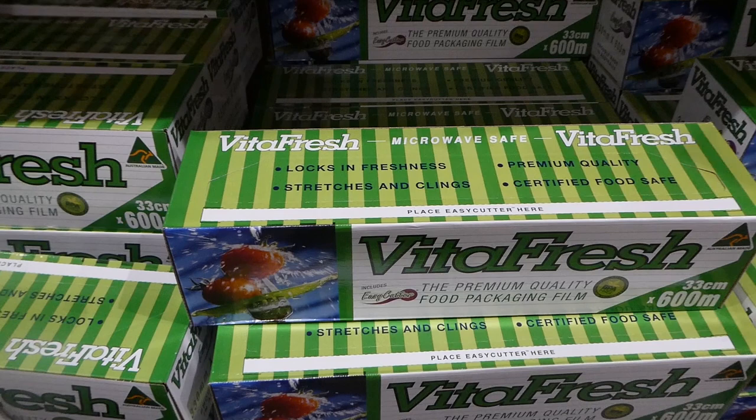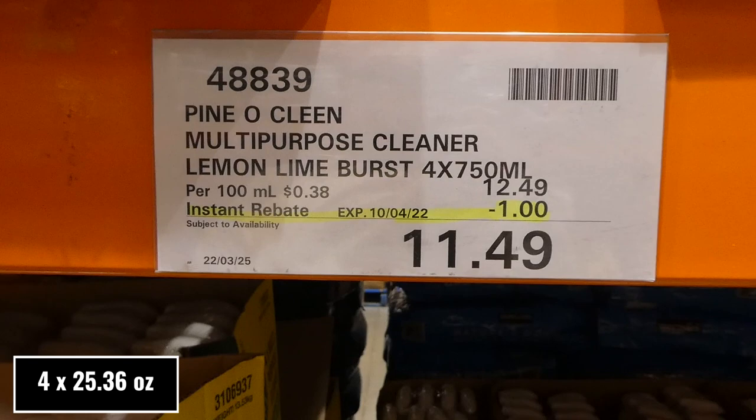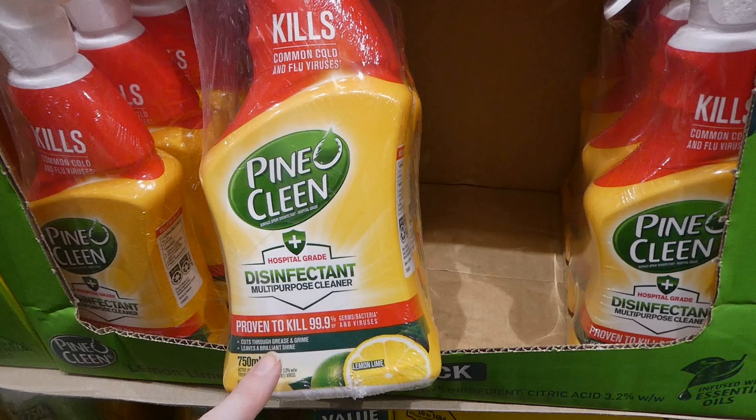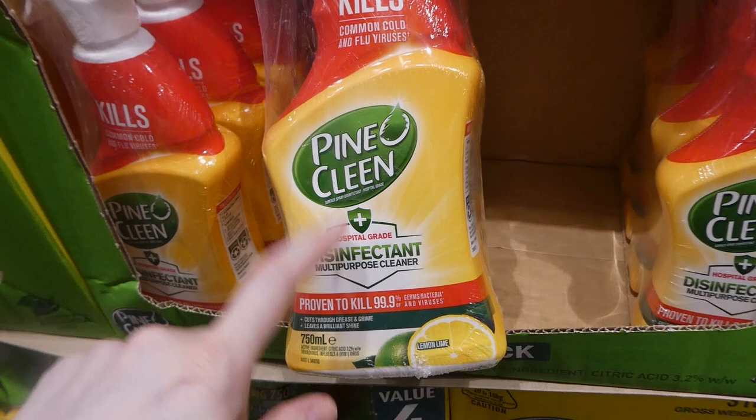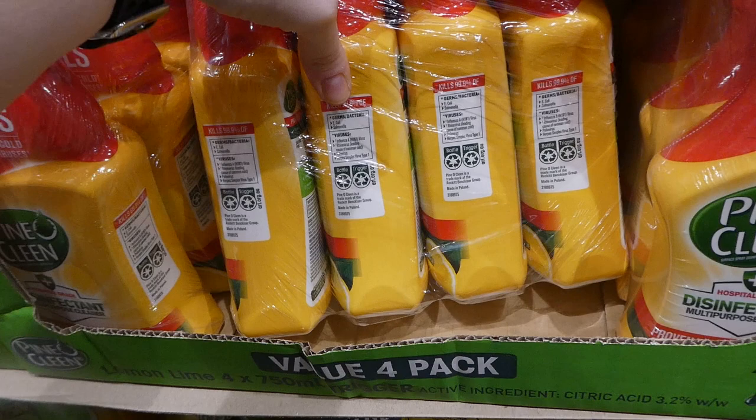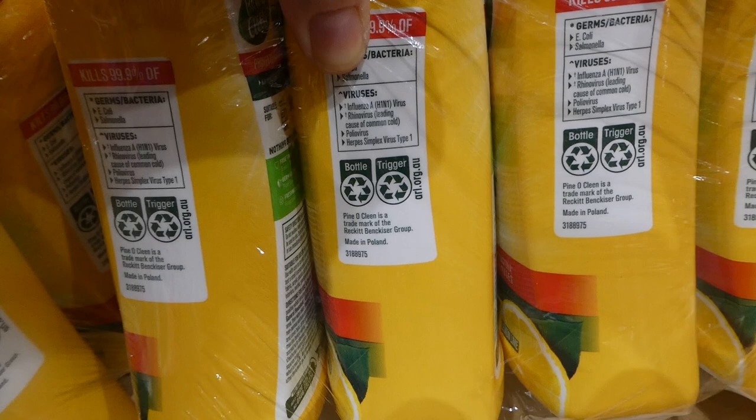Pino clean multi-purpose cleaner in lemon lime burst - four of the 750ml bottles for a dollar off down to $11.50. It kills up to 99.9% of germs, bacteria, and viruses, and cuts through grease and grime, leaving a brilliant shine. The germs and bacteria it kills include E. coli and Salmonella, and viruses include influenza A (H1N1), rhinovirus, poliovirus, and herpes simplex virus type 1.